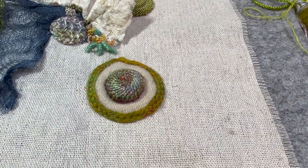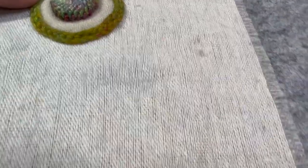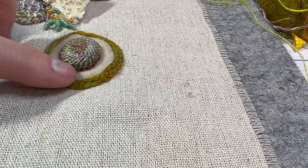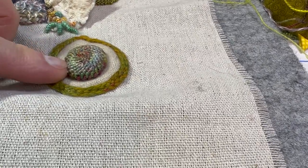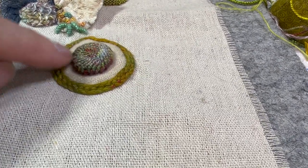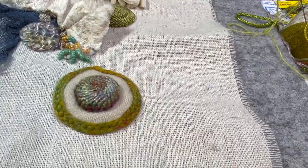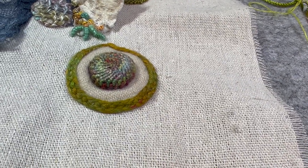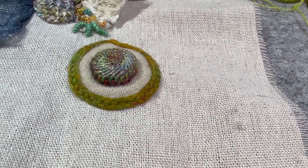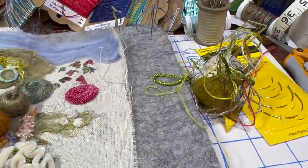I wanted to show a fun thing you can do where you stuff something. This is a trellis stitch, and I went ahead and did it, and then I thought it'd be fun to stuff it. So I clipped the back — you can see I sewed it up but I clipped the back, I stuffed it using a polyfill stuffing. You can use anything you would use to stuff something, and then I sewed the back back up. So I'm going to do one of these, stuff it, and show you what it looks like.